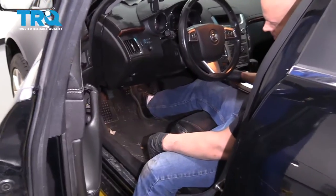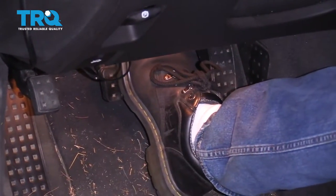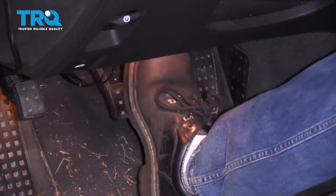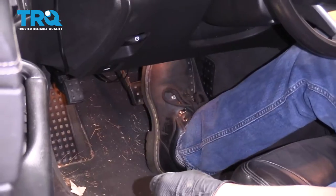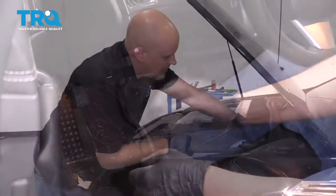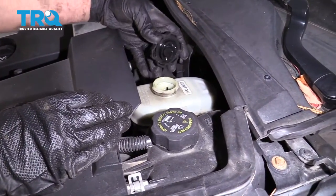Now we're going to pump the brake pedal nice and slow. There's going to be an air gap between the caliper piston and the brake pads, so pump to get rid of that air gap. Once it feels good, you're all set. And check the brake fluid level and adjust accordingly.